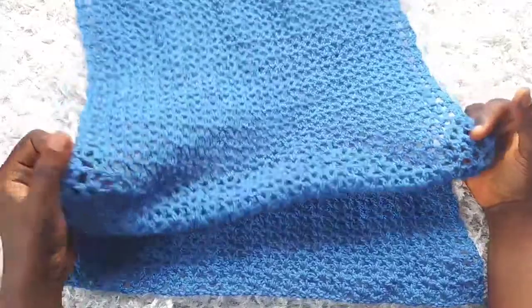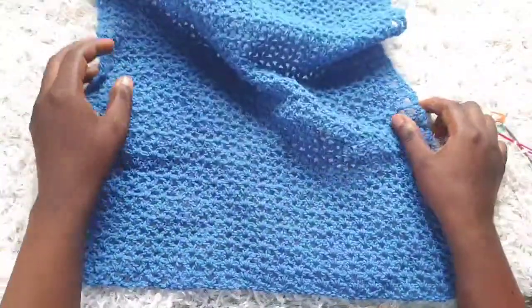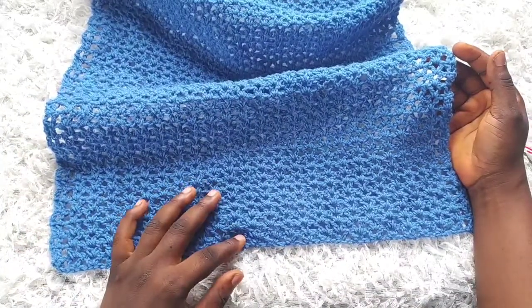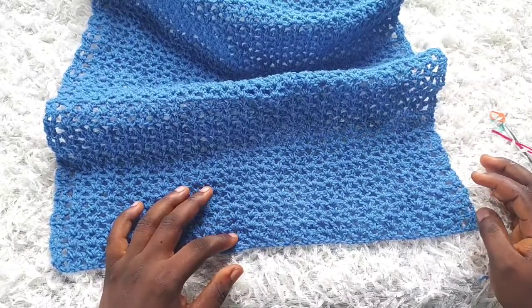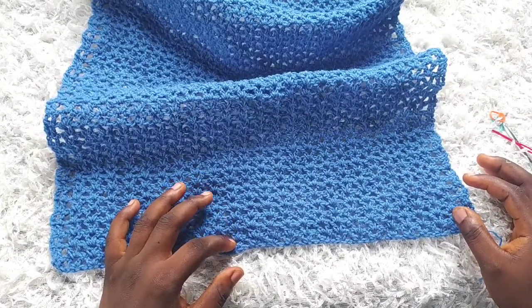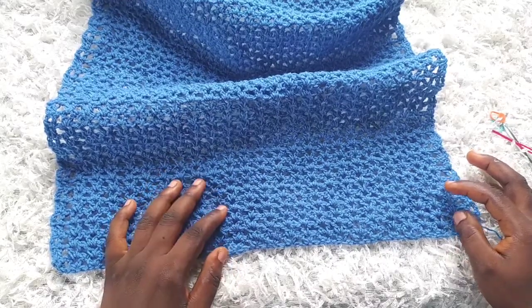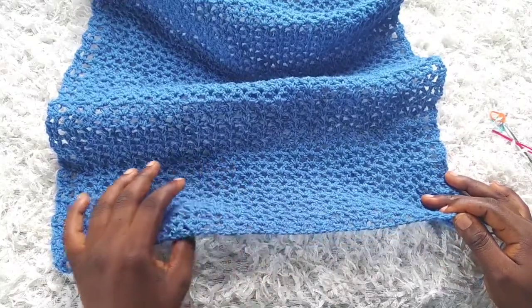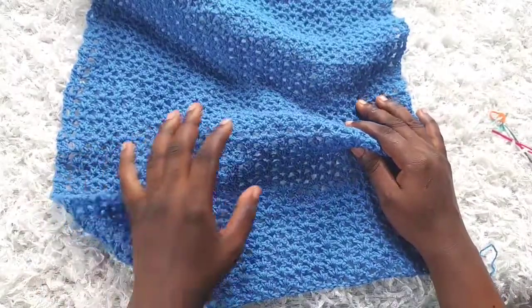I've made it to row 45, so this is my back panel. To make my front panel I'm just going to repeat how I started my back panel — I'm going to chain 76 and then make the first row and the second row, then keep repeating row two until you get to row 32. I'll join you on row 32 of my front panel.